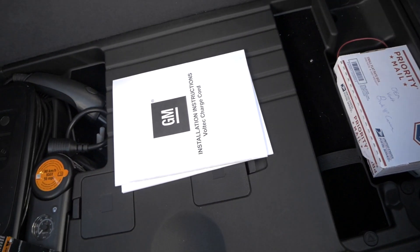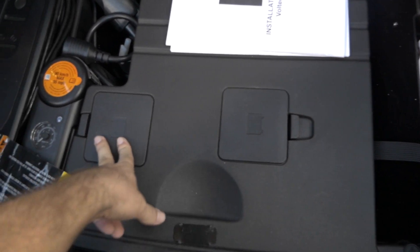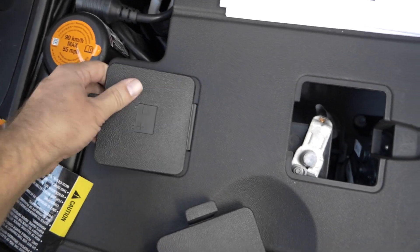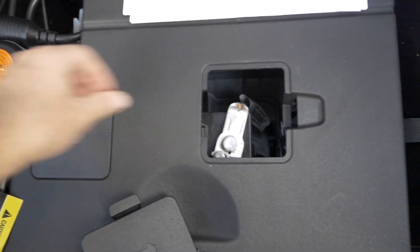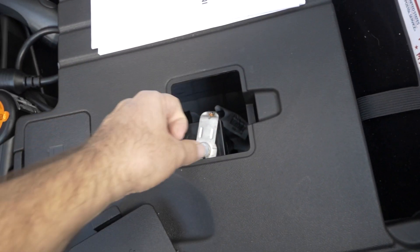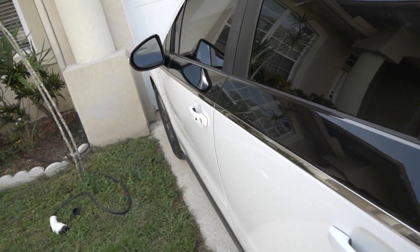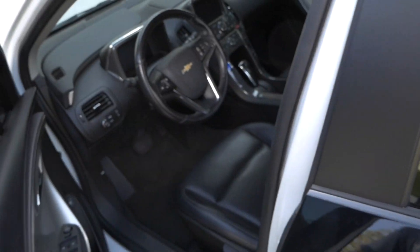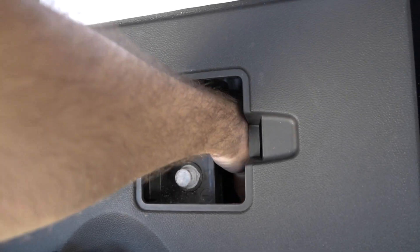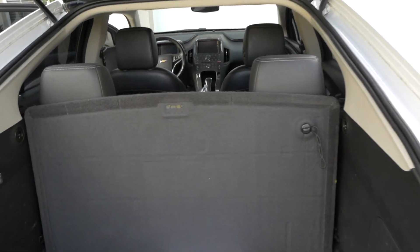The 12-volt battery is actually under here, and there are two little caps — the negative and the positive on this side. We're just going to be dealing with the negative here. It's already pretty loose from before, so we can just pull it off. But before we do that, let's lock all the doors so we don't have to walk around and lock them all. We'll just lock it — and there we go. We'll put it in there so it doesn't touch, and we're done. Now the car has completely lost power.